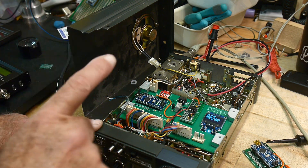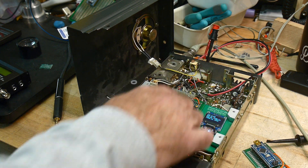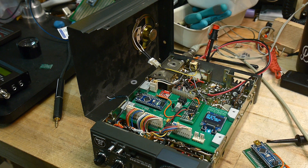My first attempt is going to be to have a separate card and then talk to it with I²C, and we'll see if that works or not. I have no idea.